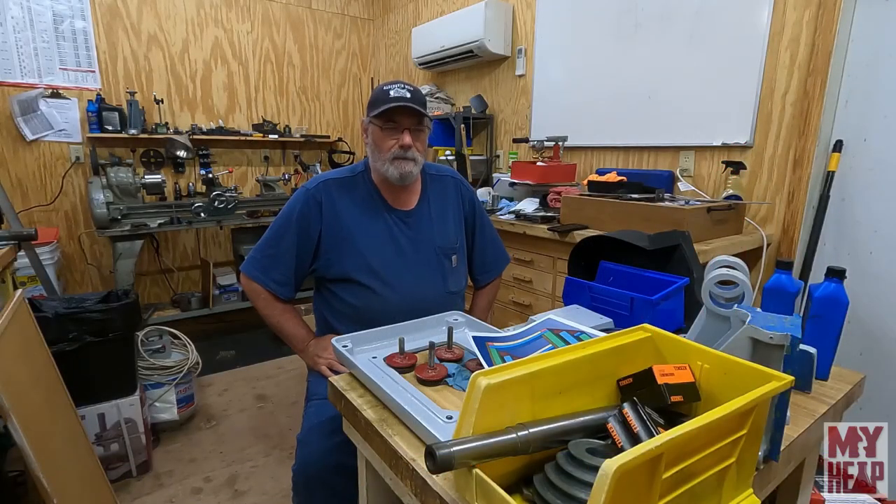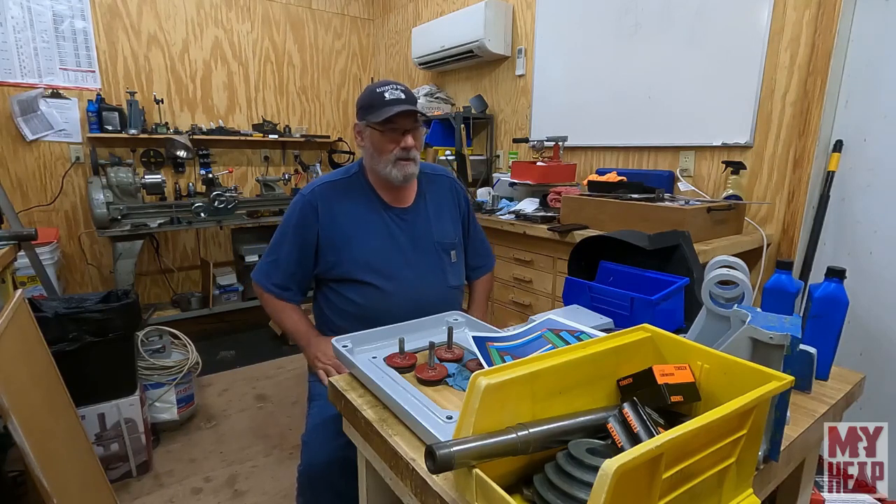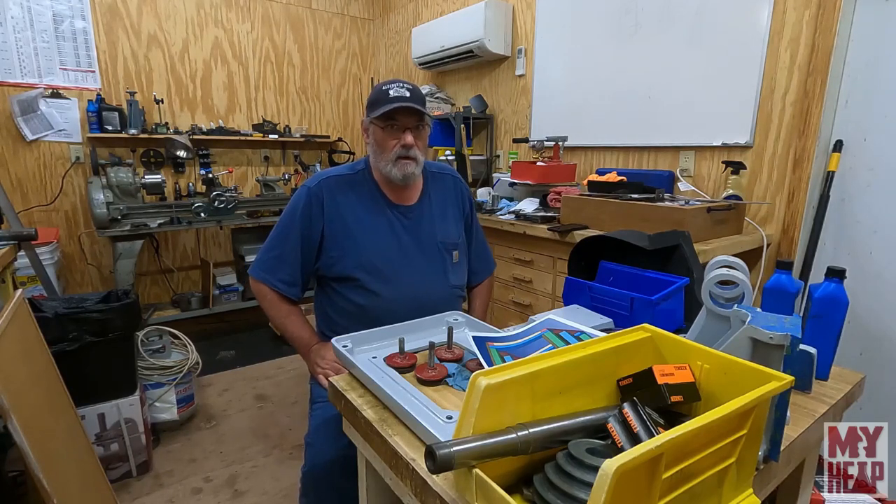Hey guys, Joe Hildreth here from MyHeap.com. It's been a while since I've been in the shop, but life is starting to slow down.